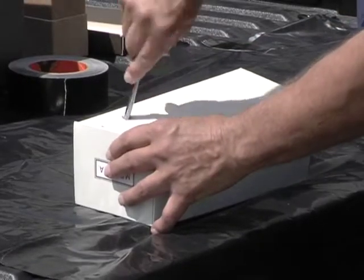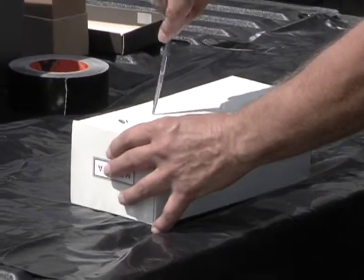Next, create a holder for the BHI broth tubes and Dacron swabs. A small cardboard box, such as a shoe box, works well for this.